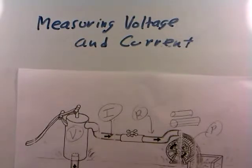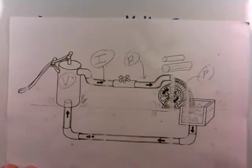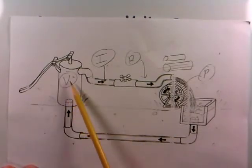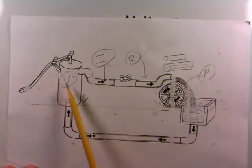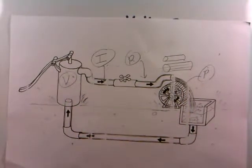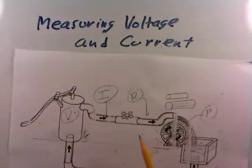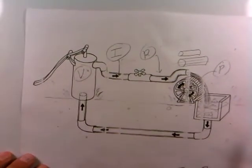In trying to get electronics all correct, we noted in a previous video that there is a very big difference between voltage and current, and we drew an analogy with a water pump. Voltage was the pressure that forces electrons to flow around a circuit, just like a water pump presents pressure that can force water to flow around a water circuit made out of pipes. Voltage is like the pressure, and current is like the flow of water.